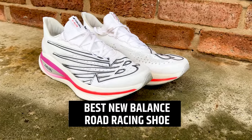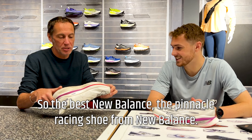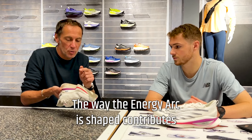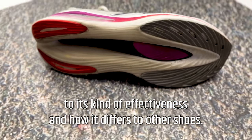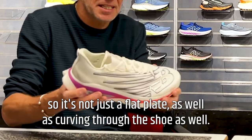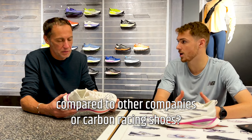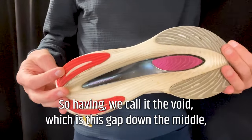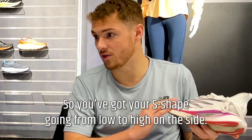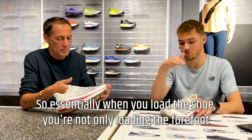Best New Balance racing shoe — the Fuel Cell Super Comp SC Elite v3. The Fuel Cell foam, carbon Energy Arc plate — the way the Energy Arc is shaped contributes to its effectiveness. You can see it's kind of scooped inside, not just a flat plate, and it curves through the shoe. The main question is what differentiates a New Balance shoe from other carbon racing shoes. The technology is the void — a gap down the middle — added to a cambered plate, with an S-shape coming from low to high on the side.